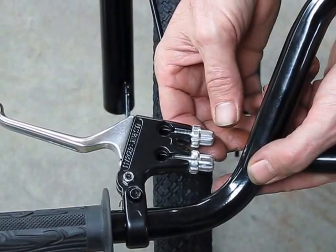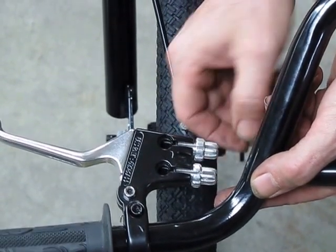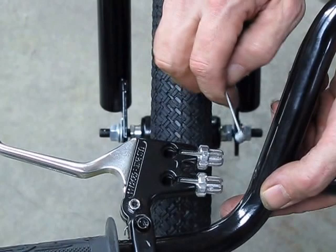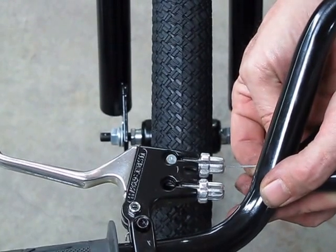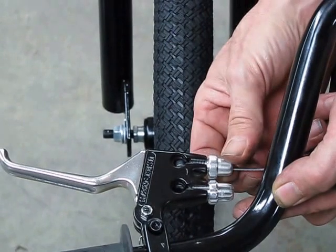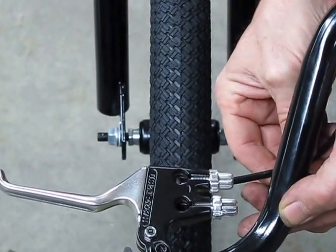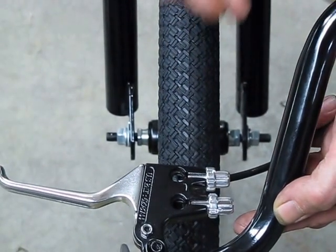As far as the front brake cables are concerned, spin out the adjustment nuts until you see the slot. Spin the lock nut down until the slots line up, and take the cable and simply slide the ball down into the brake lever until it catches. Then spin that adjustment all the way closed — and that's how you put the cable in. Slide the housing fully into the adjuster. Do the same with all three cables.